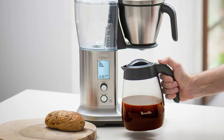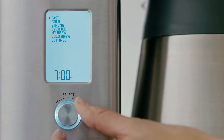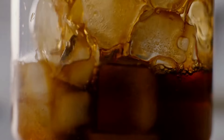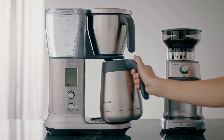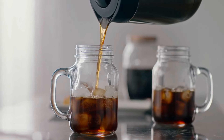Most of the customization is done using a small backlit display screen and a single dial. The screen is easy to read and the menus are simple to navigate. When it comes to brewing, the Breville offers multiple preset brewing modes: Fast, Gold, and Strong. It also offers presets for making both iced coffee and cold brew, and you can purchase an attachment to swap out the brew basket with a pour-over device like a Hario V60 or Kalita Wave.